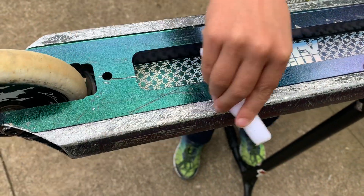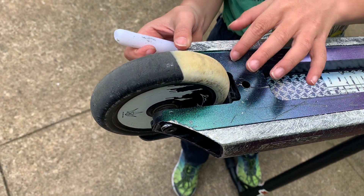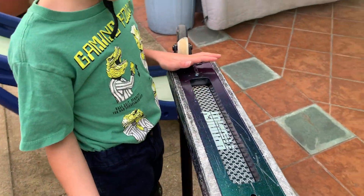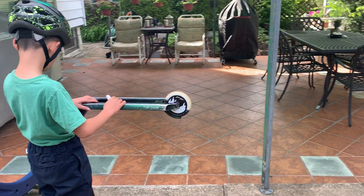You would wax it like this. If there's no raised top part and you just have the whole deck, just wax it. I have a Prodigy — an Envy Prodigy — and I have draw six wheels.